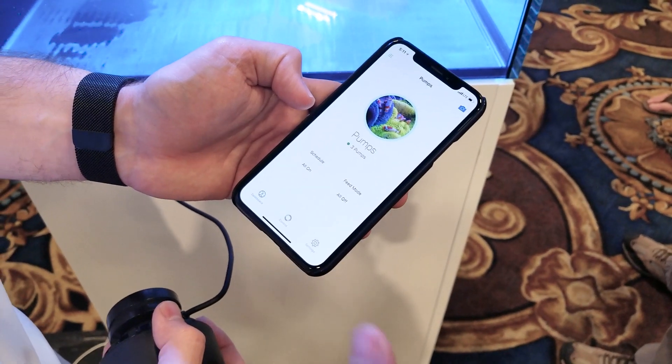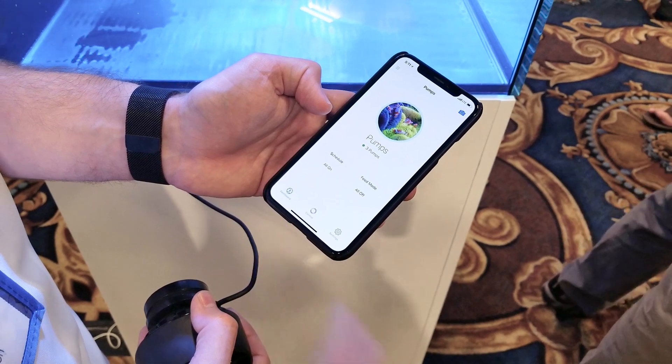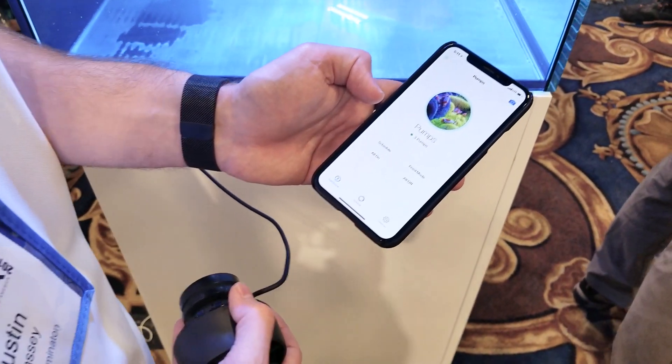Is this the first page of the menu when you start the application? This is the first page of the pump menu. So you have like a shortcut to the feed mode — that's really nice.